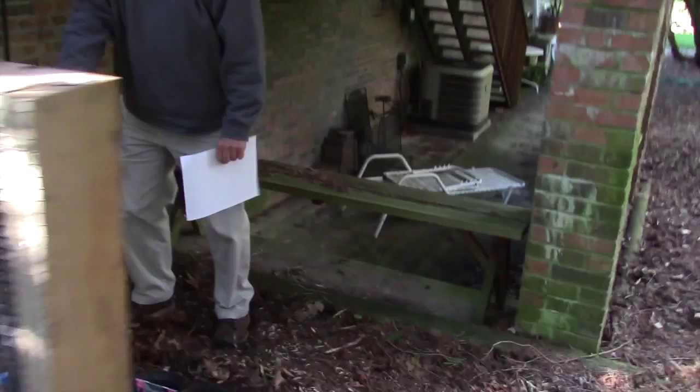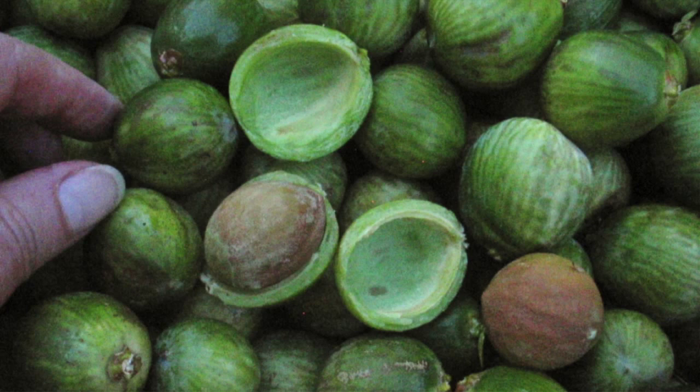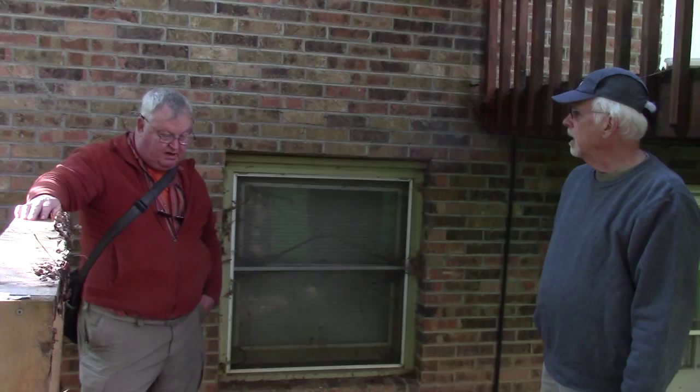I'll never be a seed grower because I don't live anywhere — I live on the road. So all I can do is be a seed distributor. You guys are the experimentalists. I've seen top growth maybe six months after root growth, so maybe next fall. My stuff — what I've got growing were like two or three year old seeds that didn't look like they were any good, but I kept them, and they were alive.